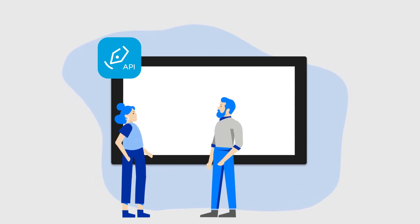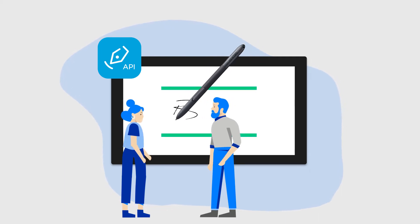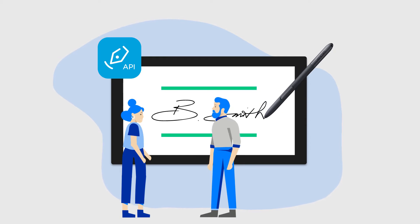SignPro PDF API enables you to digitize the handwritten signing process, making your workflow 100% digital. This is how it works.